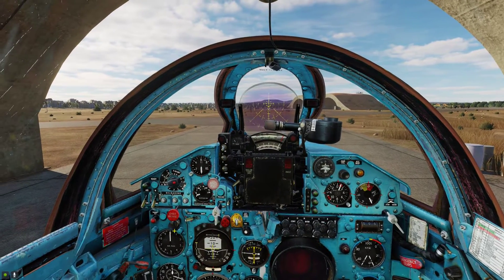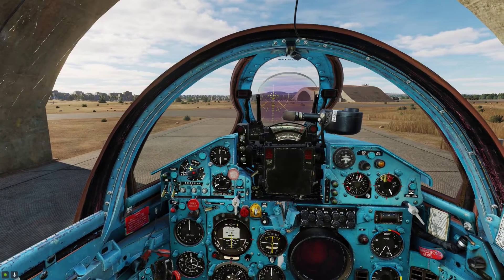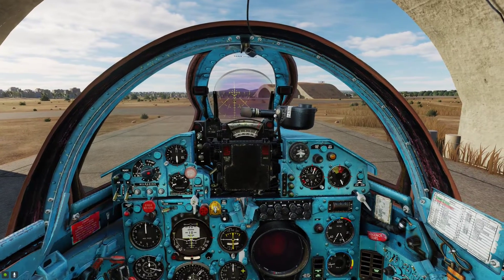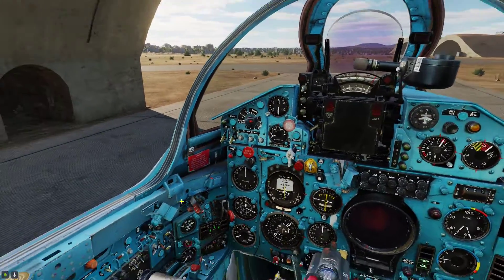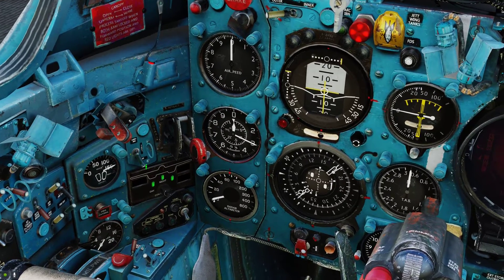At this point you can configure your aircraft for your mission — whether you are going air-to-ground or air-to-air — and select the relevant weapon stations and make everything as ready as possible before the mission starts. When ready, turn on the taxi lights like so.